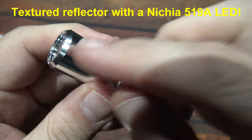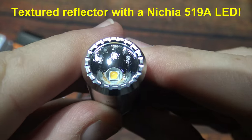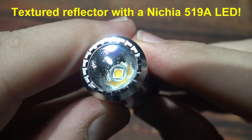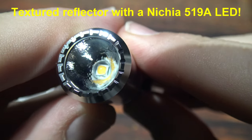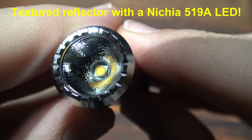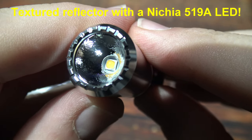Now let's take a look at that textured reflector, also known as orange peel. You've got the Nichia 519A LED — my understanding is it's 4000 Kelvin.